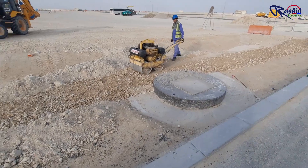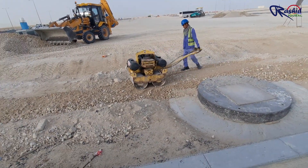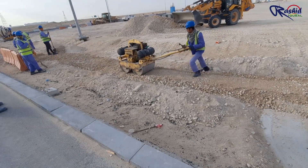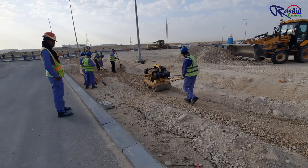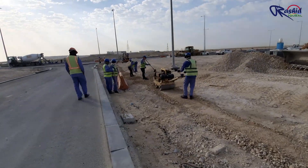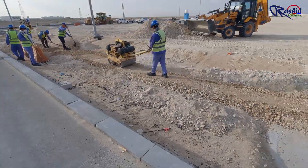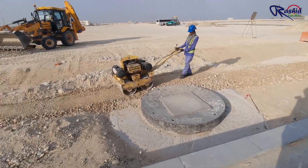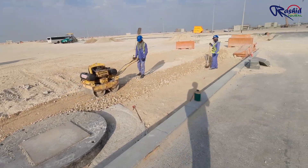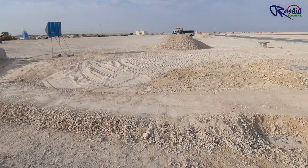Once backfilling is done, we will make compaction with the help of a roller. After rolling, it looks like this.